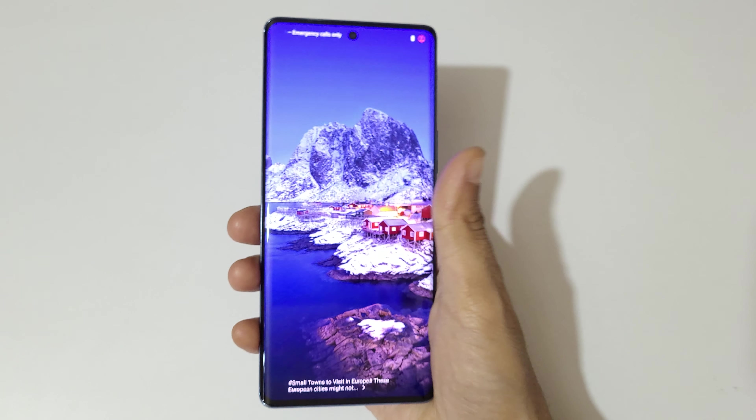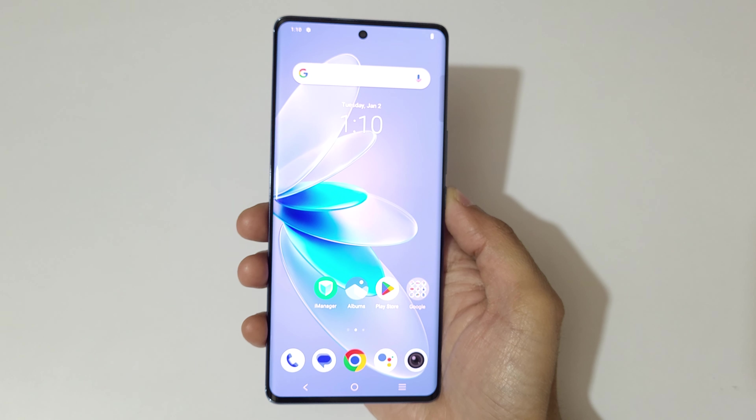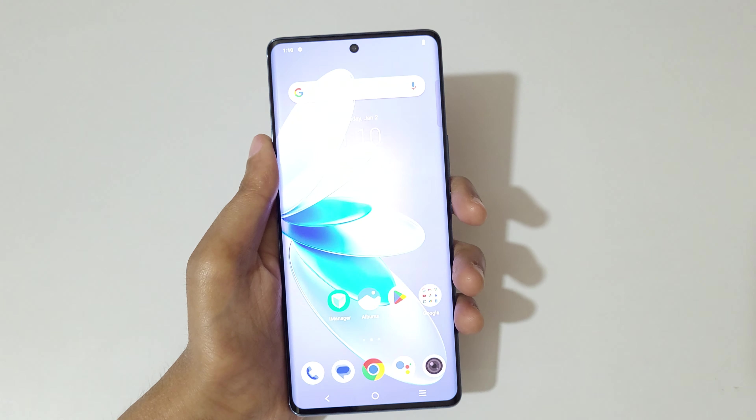Hey guys, welcome to my channel. In this video I'm going to show you how to take a screenshot in the vivo V27 smartphone. To take a screenshot, just swipe down your three fingers.